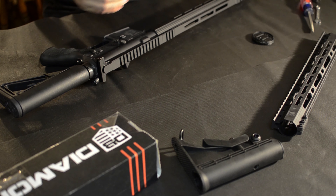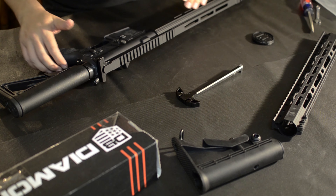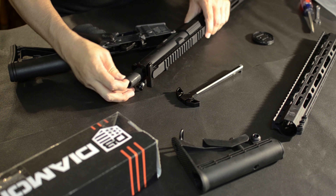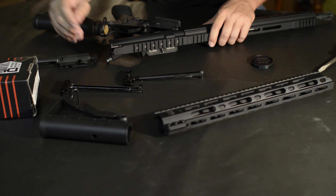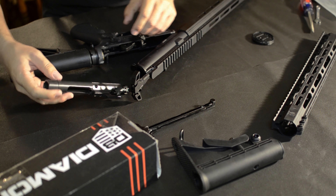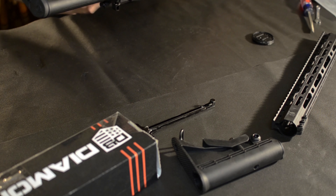The next thing I have is the charging handle. It's got more of a wing on the back end to get a better grip than just the stock standard charging handles. Take the bolt out, and then that's changed out.